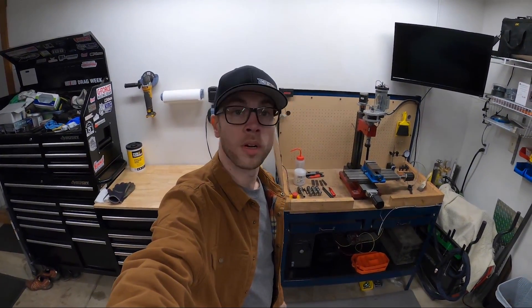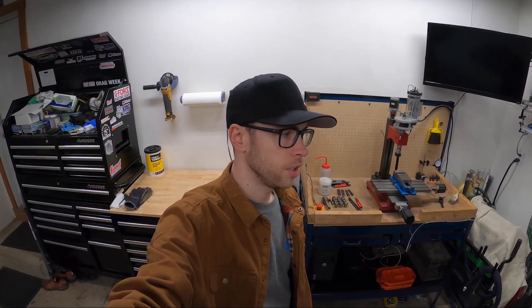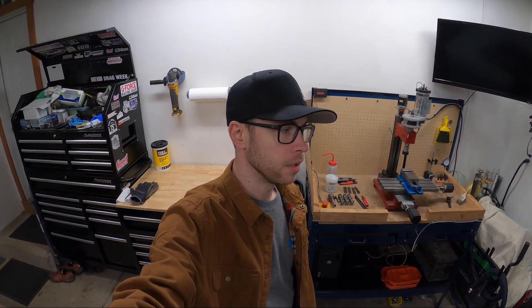Hey, what's up guys? Back in the garage again. Thought I'd give another update on some projects that I'm working on. I've had this one probably over six months. I think I'm ready to get working on it again. I really haven't touched it in probably a couple months, so it's about time I made more progress on it.